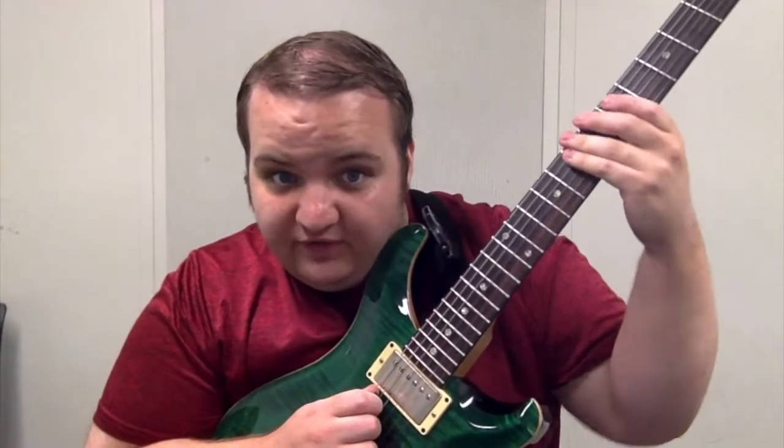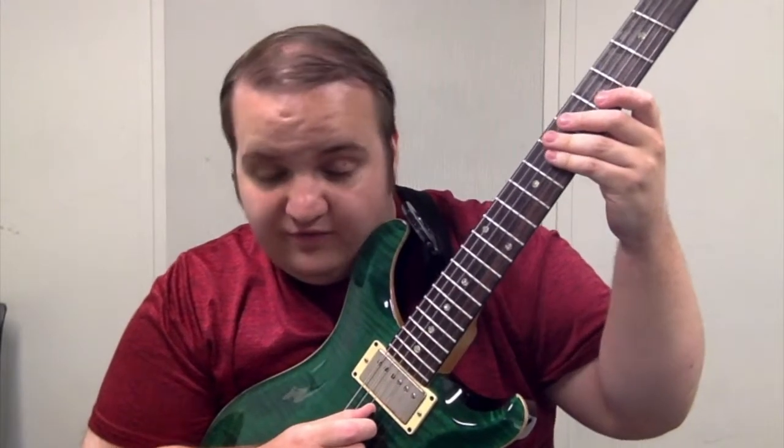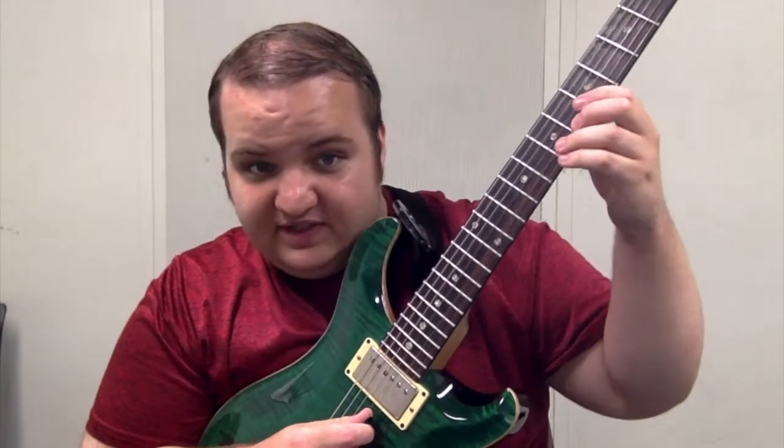We're starting 5th string 5th fret, 4th string 6th fret, 5th fret of the 3rd string, and 6th fret of the 2nd string.